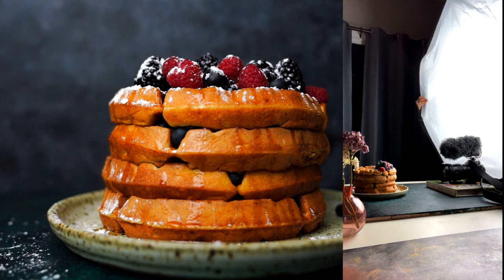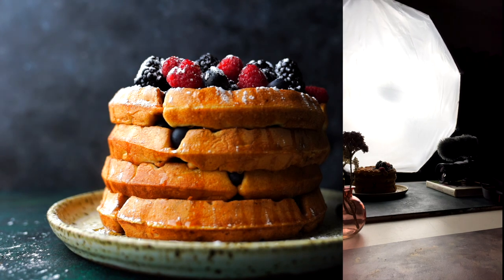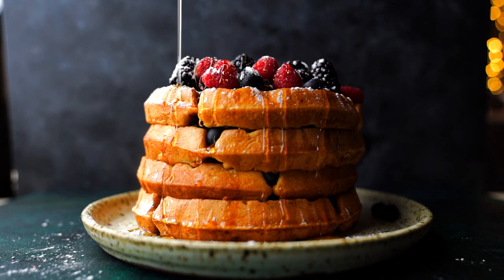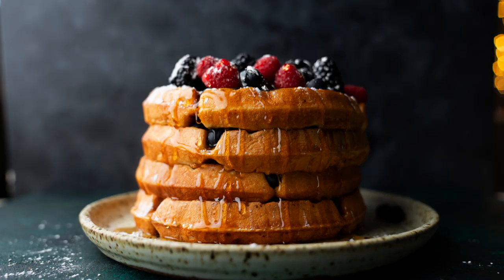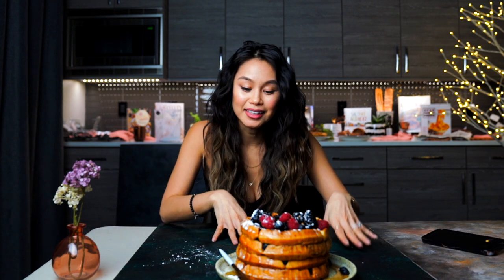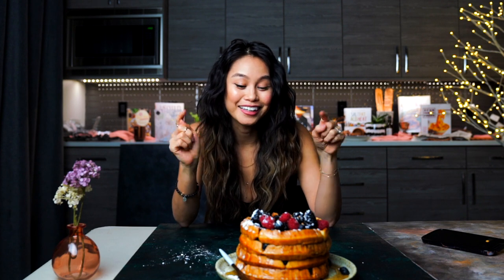Let's just move our light to the side and see what happens. Now this is what we call side lighting. Look at all that tonal variation — there's highlights, there's shadows, there's mid-tones, there's contrast. And when I pour this maple syrup, it's literally glowing. This has enough tonal variation to give this photo depth and visual appeal.